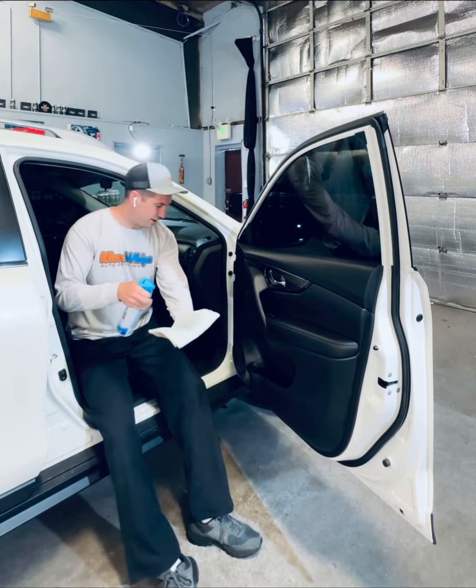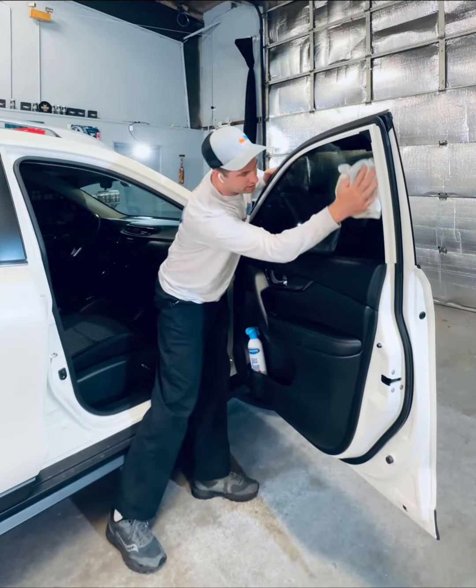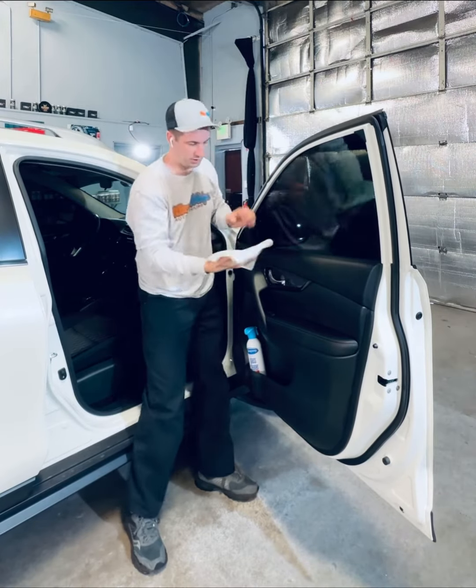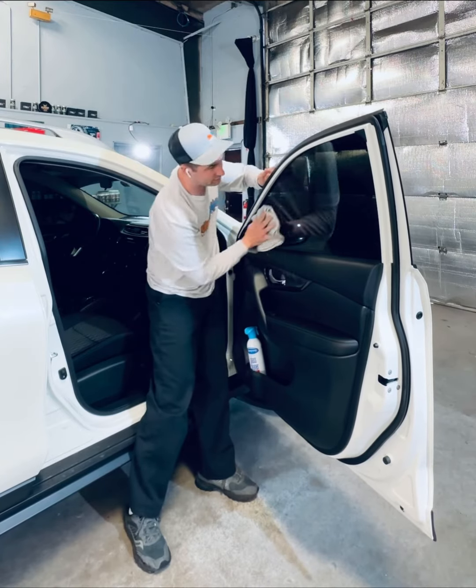Shake it up a little bit, spray a little bit on your towel — you don't need a lot, just a little bit goes a long way. Slap it on there. I like to start going around the outside and then go in the middle. Once you're done, flip the towel over and come back exactly where you went outside first.